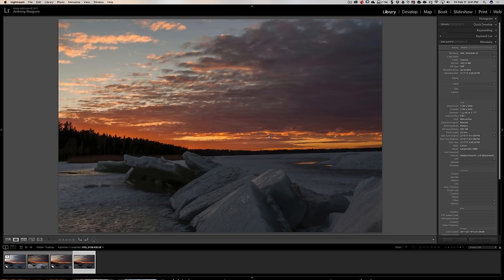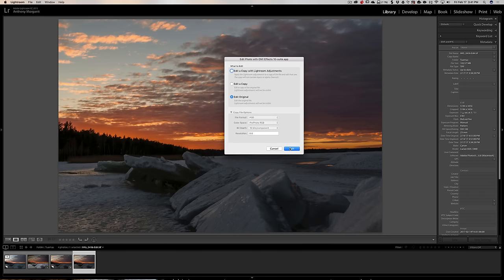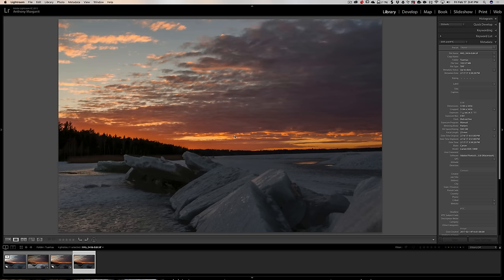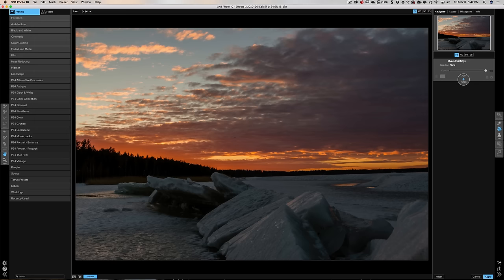I always reduce noise early in the processing game because if I do anything that sharpens the image or adds a lot of contrast, it really enhances the noise and makes it that much harder to get rid of. So I like to do noise reduction as early as possible. Now I'm going to send it over to On1 FX10. I don't need to make a copy so I'm just sending it as is.